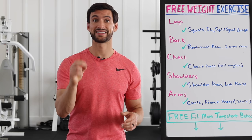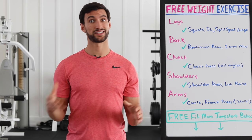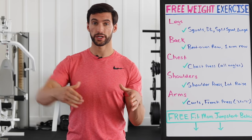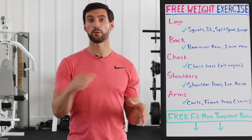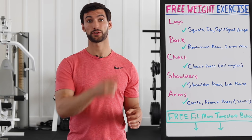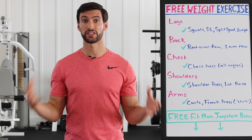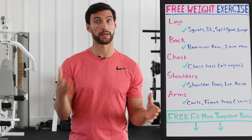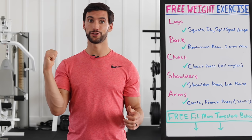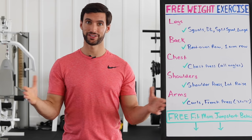shoulders, and arms. I'm going to give you exact demos for all these exercises and some ideas on sets and reps. This video is going to be a little more extensive because we're going to hop behind me in the gym. I'm going to demo all of these for you. They're simple, they require basic equipment like a bench and a pair of dumbbells, and they will get you great results. So let's hop behind the gym and dive into today's video.